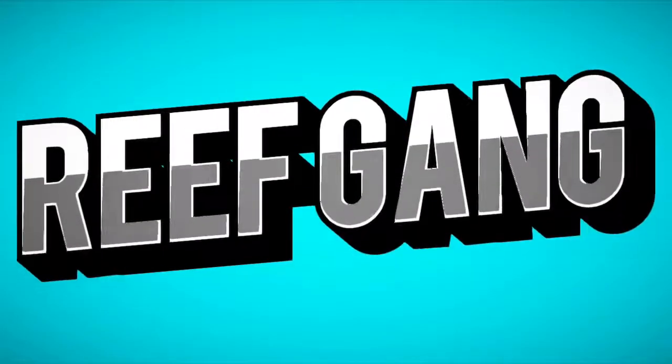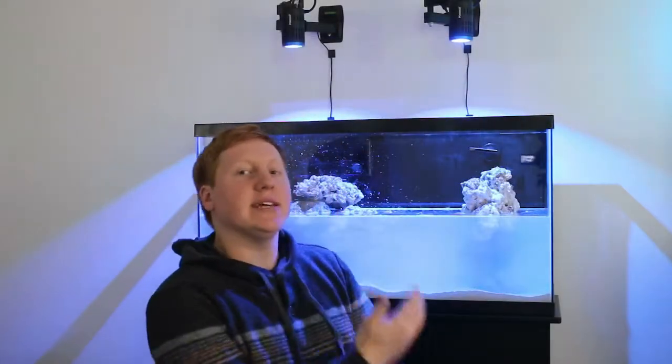In this video we are finally filling the 38-gallon behind me. As you can see, the 38-gallon that we have been working on for quite a few weeks now — we are finally filling it.